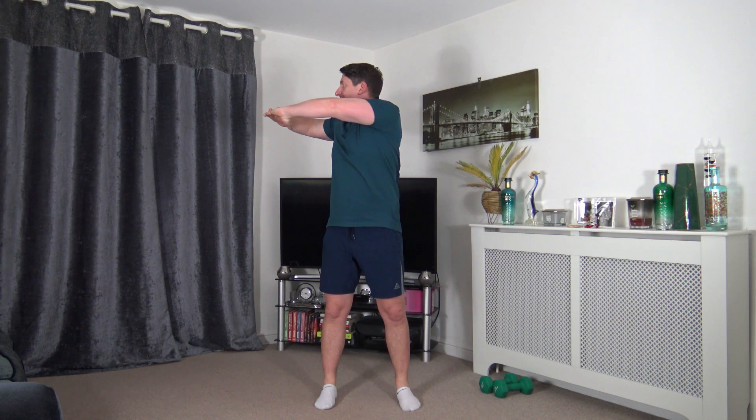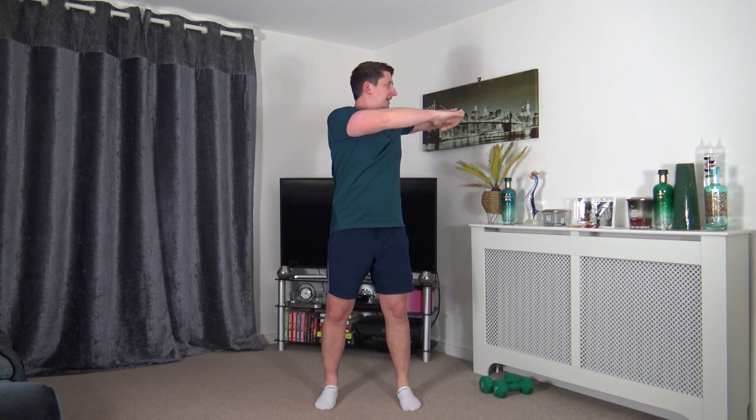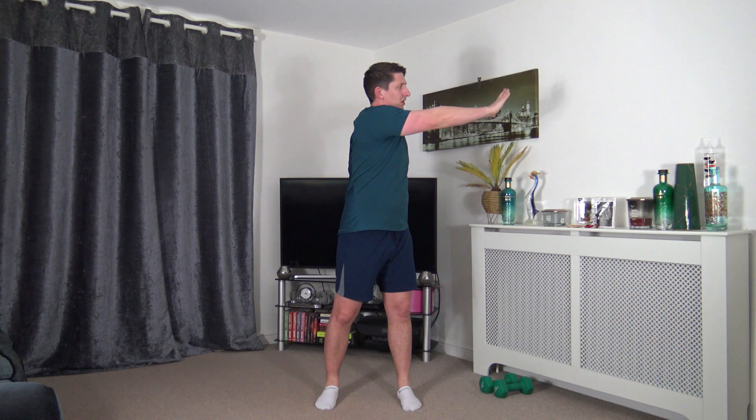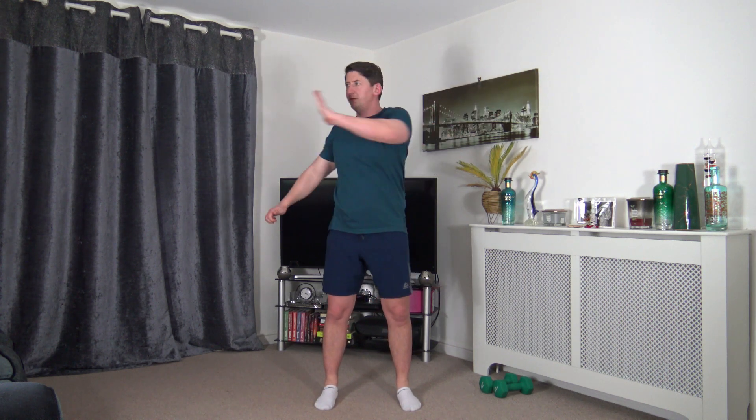Taking the feet shoulder width apart, toes facing forward. Bring the arms up to chest height, interlocking the fingers. Tummy sucked in. Slowly rotate side to side — one continuous movement, nice and slow and controlled. Face towards where you're rotating. Let's extend the arm through at chest level, pushing through that rotation. Let's reach up nice and high to open up the lats.